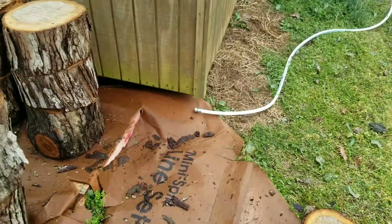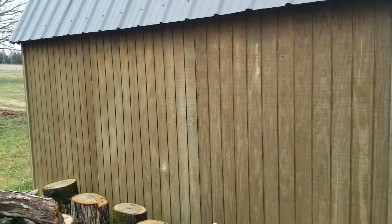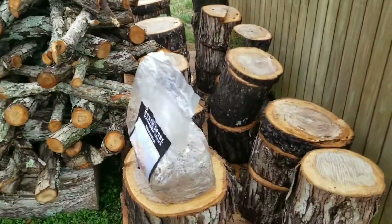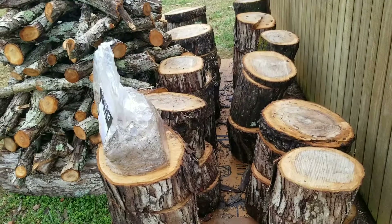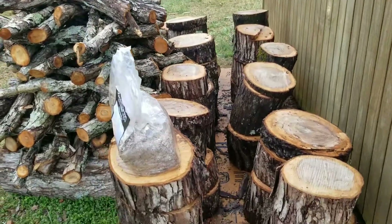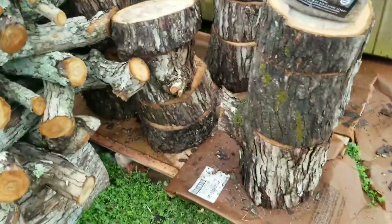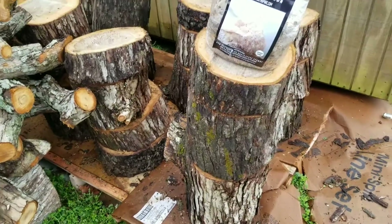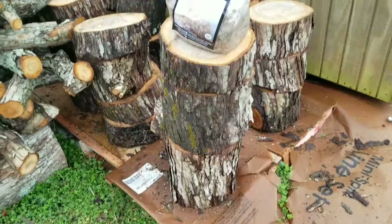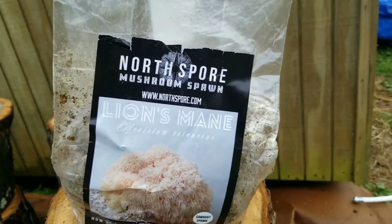Access to a water hose is key, so you can keep these things nice and wet, and that's also why I have them behind the shed here. The shed will keep them in the shade most of the day — the sun is to the south of us, so that's important. You don't want your logs to dry out. You want to keep them in an area where they can retain their moisture to the best level possible. You want them on cardboard. I've got mine on pallets also, just to have an extra layer of separation from any spores and fungi in the soil, because we don't want those competitor fungi in our logs.